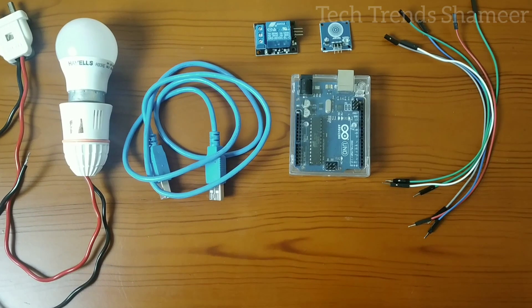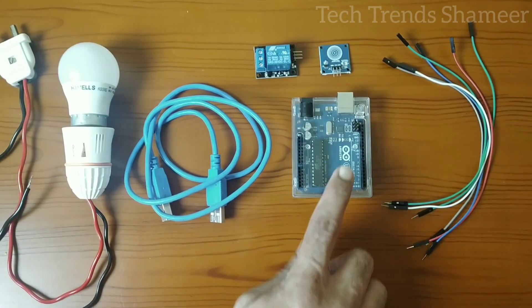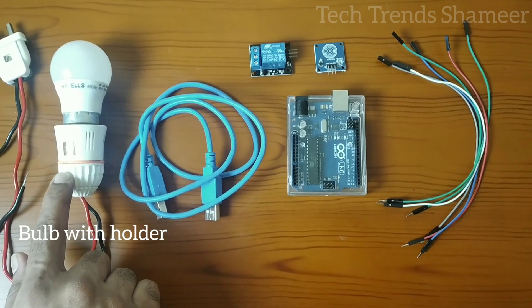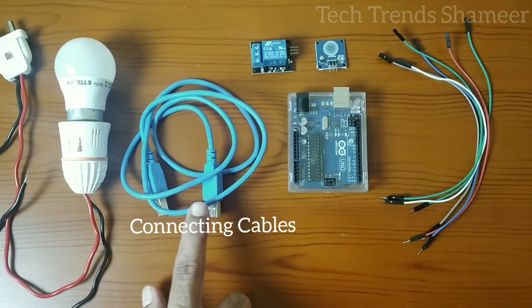The components required for this experiment are: Arduino board, relay, touch sensor, bulb with holder, connecting wires and connecting cable.